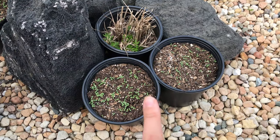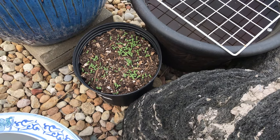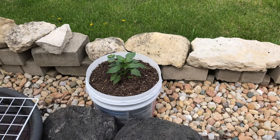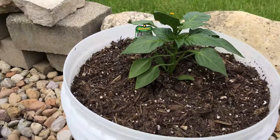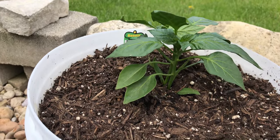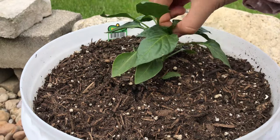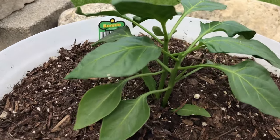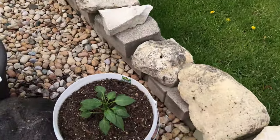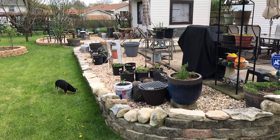And over here we have two buckets — I'm not sure if it's young spinach or if it's lettuce — and there's another bucket. And this is our goji berry. We have two more peppers over here that I'm going to top off. And I guess all the peppers got their haircut! Here's a view of our container garden area.